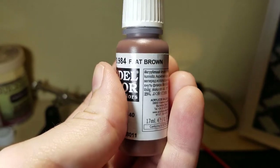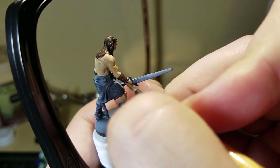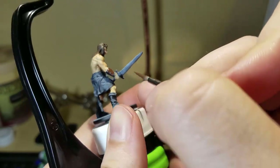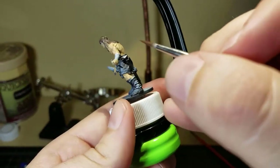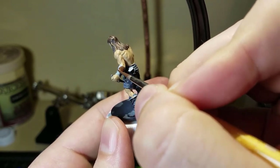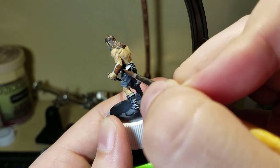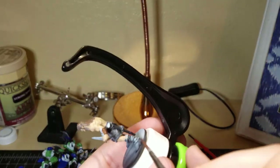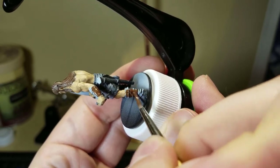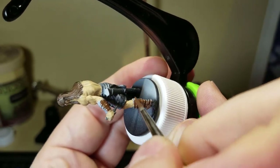Vallejo Model Color Flat Brown is next. I use flat brown for all of his wraps — it goes around his wrists and around his boots. The video quality here is subpar compared to my last video, the Mansions of Madness cultists, even though I think my paint job on Rolf is much better. Let me know about the sound quality and anything I can change. I do have a small backlog of videos and I can recalibrate sound before uploading the next one.